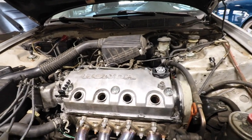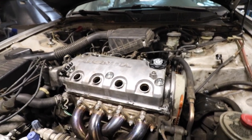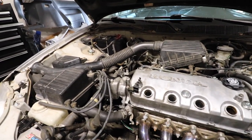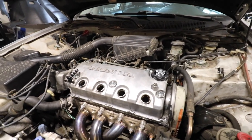All right, there she is, all finished up — looking a whole lot cleaner. Now just to put the spark plug wires back in and see if we have any leaks. It doesn't look like we have any leaks, which is great.